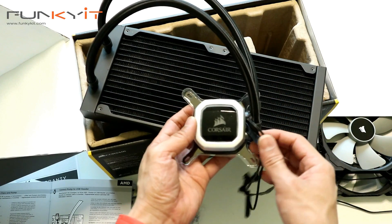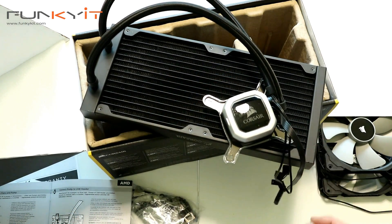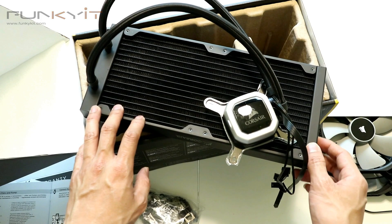We'll be mounting this onto our test rig to see what the performance is like and how well it will cool our system. So that's the unboxing of the Corsair H115i Pro RGB.